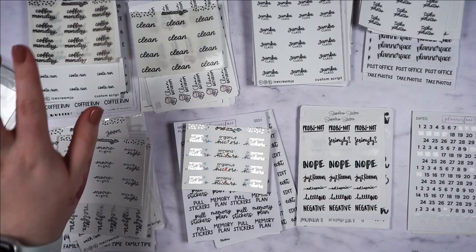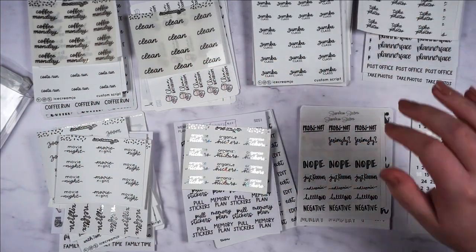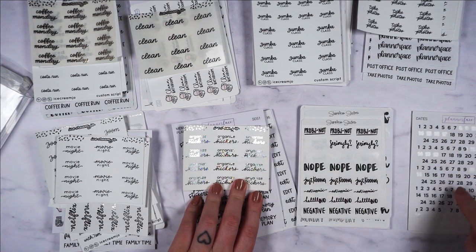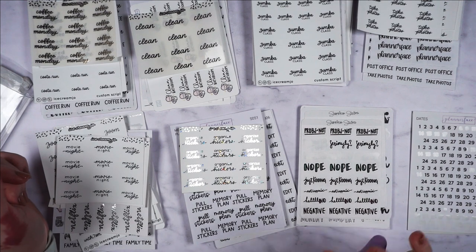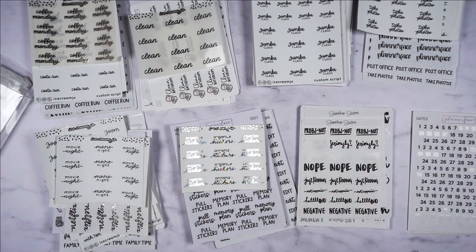So I've ended up with: coffee, household, everyday, work, less frequently used everyday, planning, emotions, and then date dots at the back so I can find them quickly. I think that is it for my categories and hopefully I'll remember where everything is — but if not, I'll just move it around. My next job is to punch all the holes, which is going to take me absolutely ages. So I'll either speed this up or do a cut. Wish me luck.